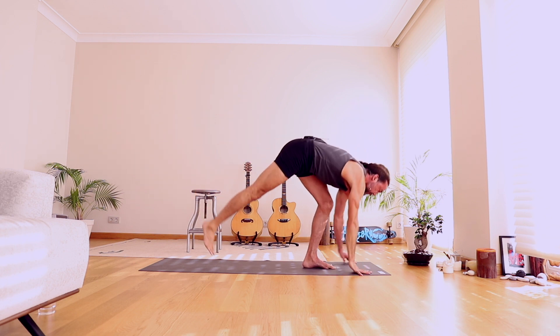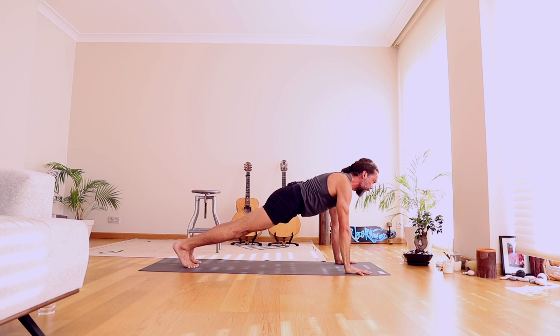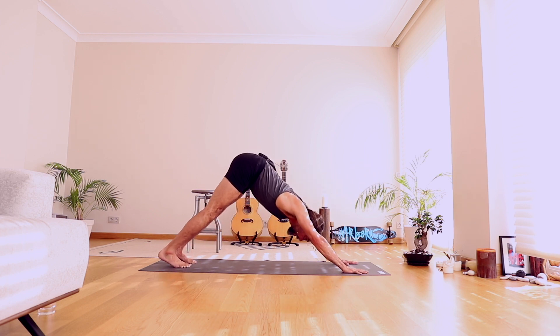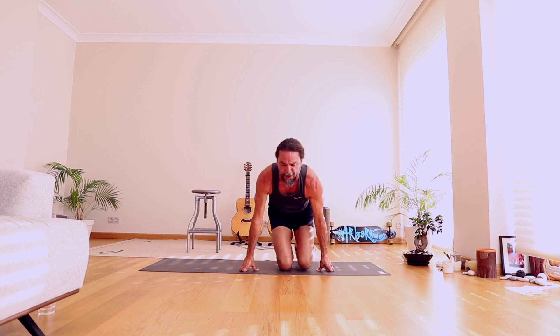Step to plank pose — steady and strong in the arms, steady and strong in the legs, open and free through your hearts. Downward Facing Dog. Come to your hands and knees, sit back on your heels. We're just going to take a moment to pause and tune back inside, close your eyes and just soften.